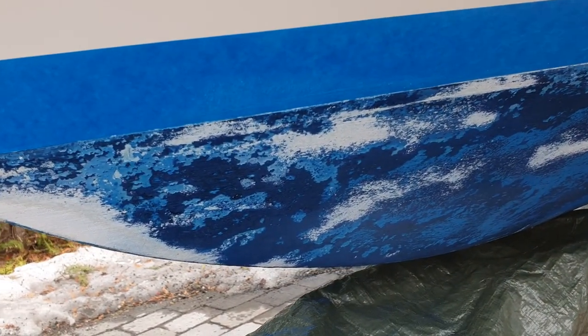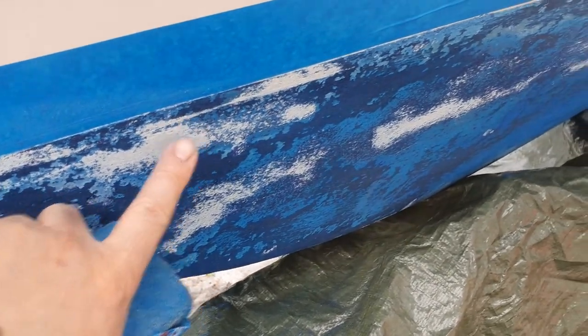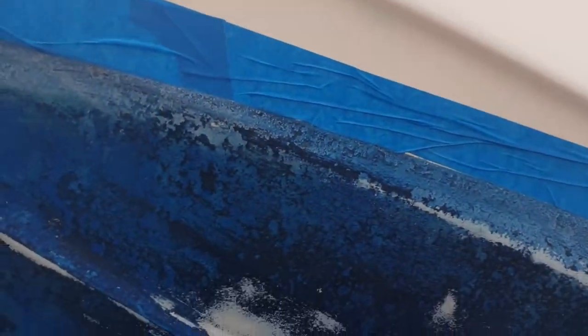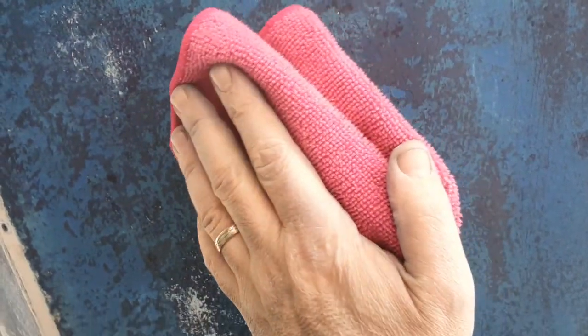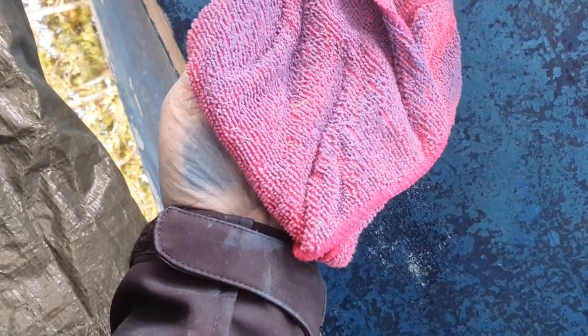We do not take all the old paint away — just as you see, it's very flat and the surface is clean. That's enough. After grinding under the boat, use a clean cloth and wipe every bit under the boat. As you can see there is a little bit of steel dust, so you should clean all the dust before you start painting.